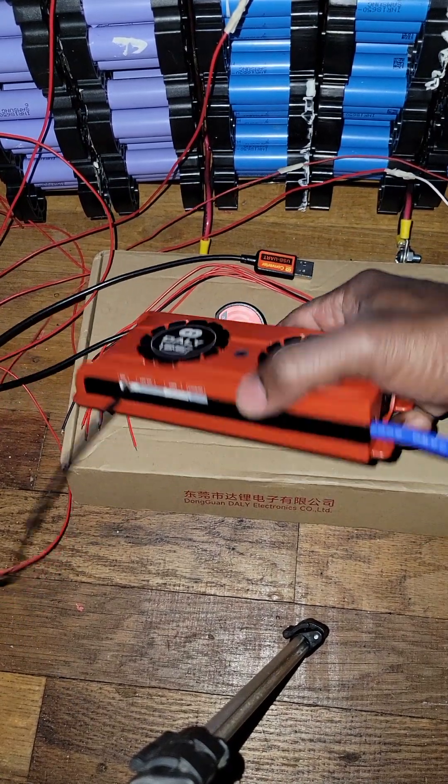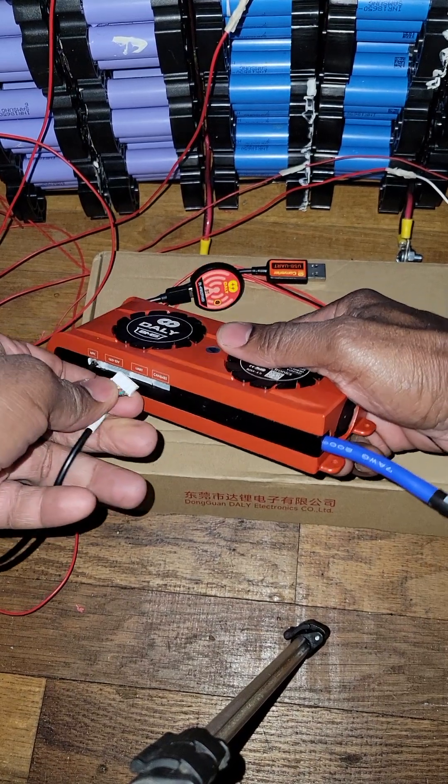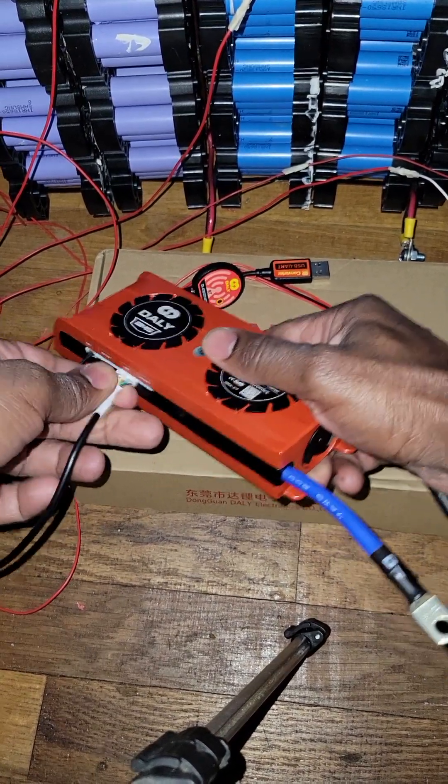What you do is you connect it here for the Bluetooth — you see what it is. Put it in there like this. That's the Bluetooth.